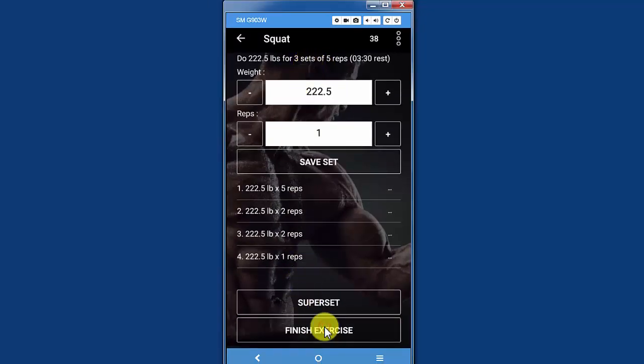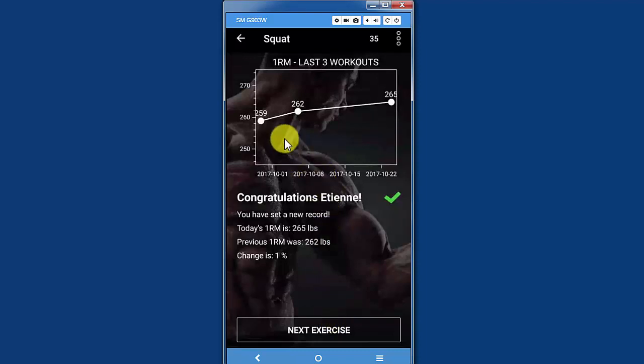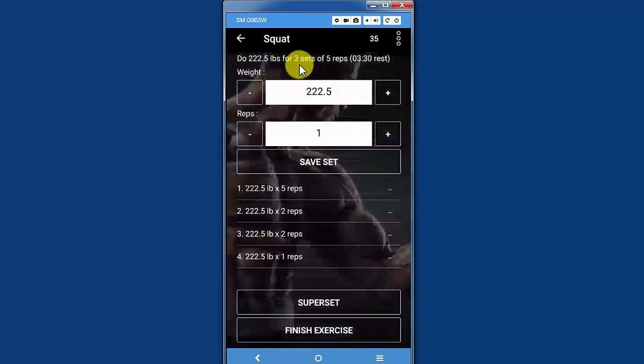You tap on finish and you get your results for that day. My 1RM has improved — today was 265, the previous was 262, and I've improved 1%. The app works exactly like it used to. But when you get a recommendation, instead of doing three sets like you would normally, you just do one set of the recommended number of reps, and then do that amount of reps again with 40-second pauses in between.